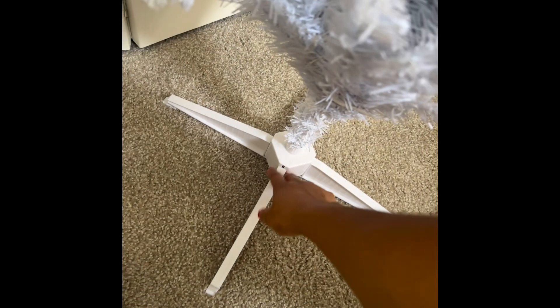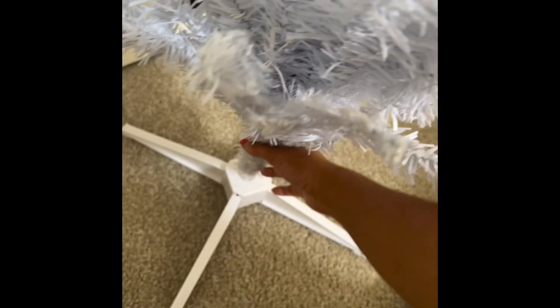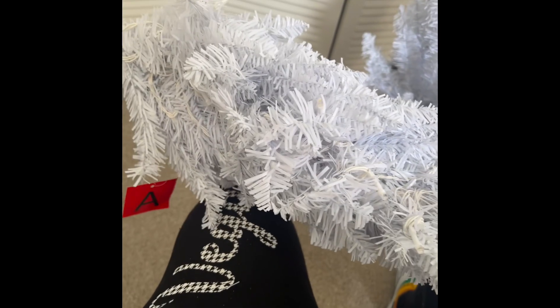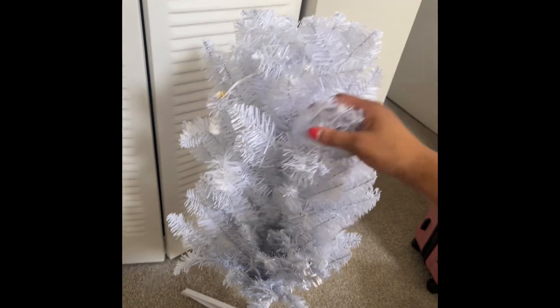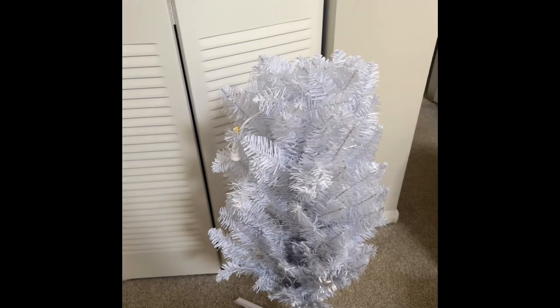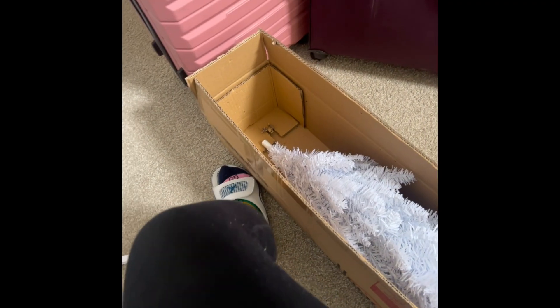I already have it standing up — I put the legs on first, you just slide them in. It was really self-explanatory, took five seconds. Now I'm getting ready to put the top — here's the other half of the tree — and then you're literally going to work to pull these down.